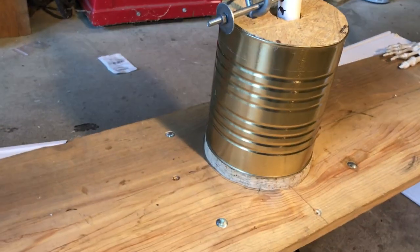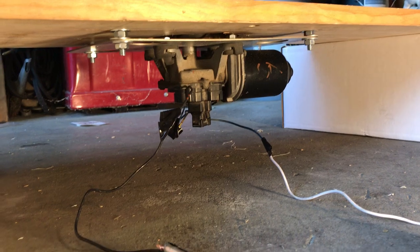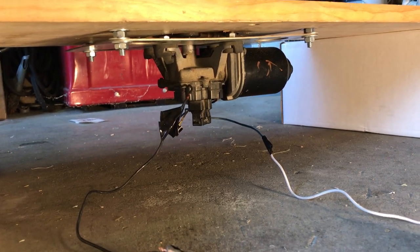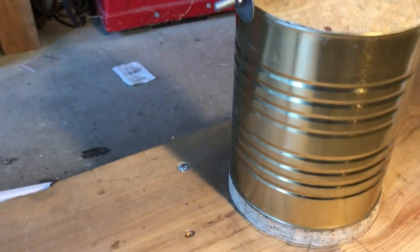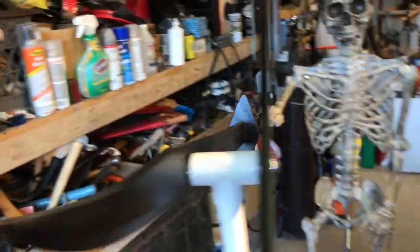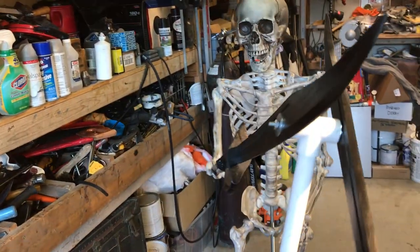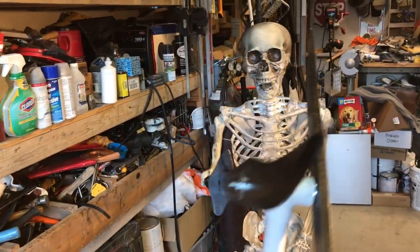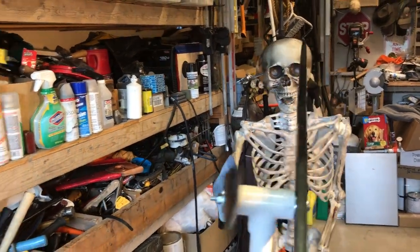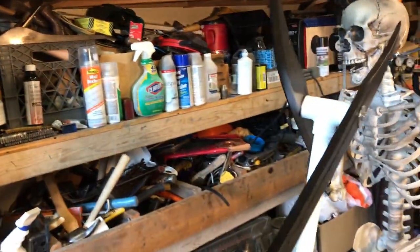Down here is the Toyota wiper motor, and there's just a hole in the board with a piece down there — I can show that. Up top it's three-quarter-inch PVC, just a tee with a three-quarter-inch square block of wood pressed into it, with a hole drilled through to hold both swords in place. They're hooked on with a fender washer and a bolt.